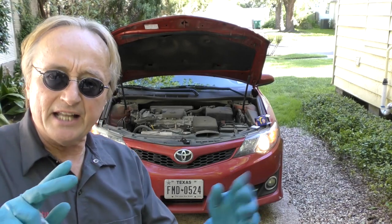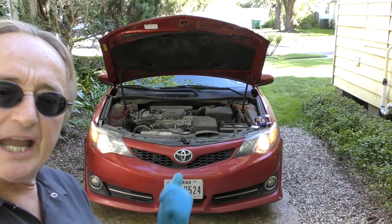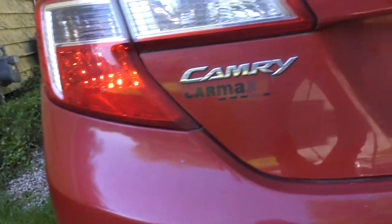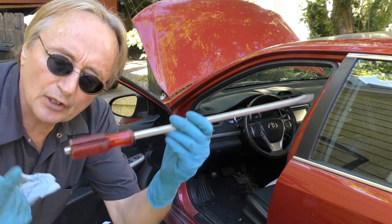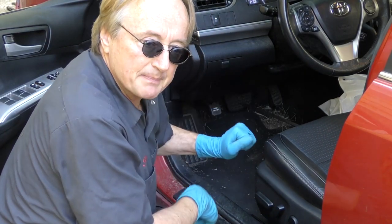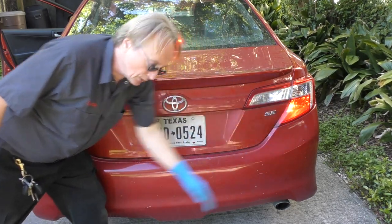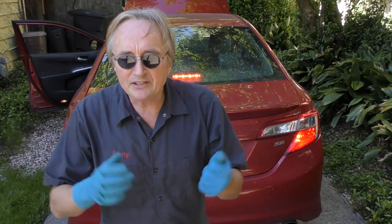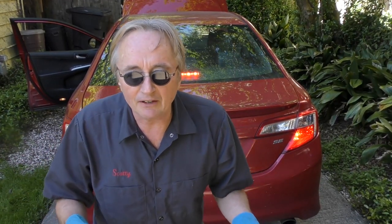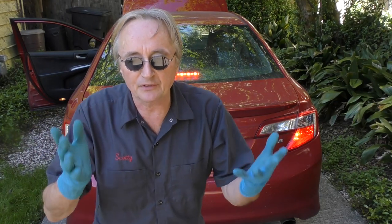Realize that not only is there an emissions test, but most places also have a safety inspection. Make sure your headlights, turn signals, back lights, and license plate lights are all working. Get a big screwdriver or stick, put it on the brake pedal, move the seat forward to depress the pedal, and make sure all three brake lights are working. The inspectors are always trying to sell you stuff — buy a $2 bulb yourself; don't pay them $20 to change one out if it's burnt out.